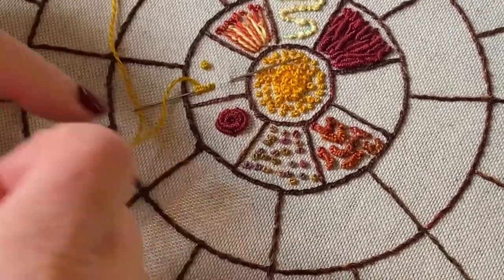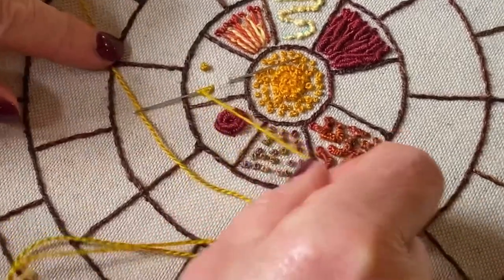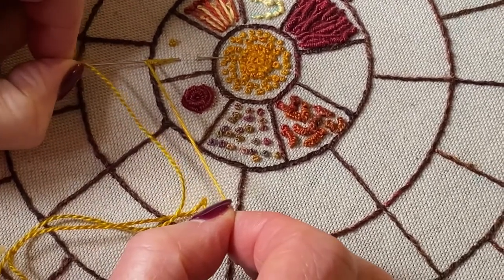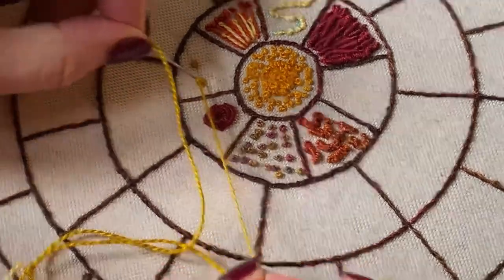Don't pull it through too far, and then, keeping those stitches taut on your needle, take the tip out with your left hand.